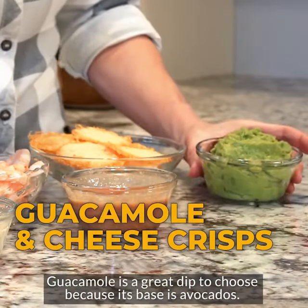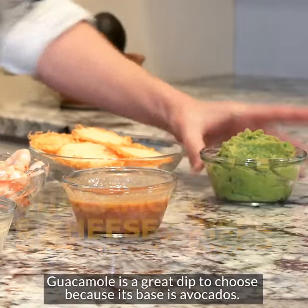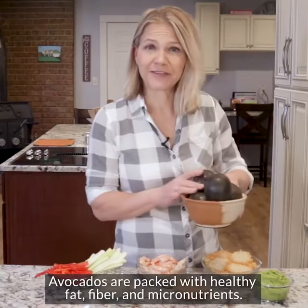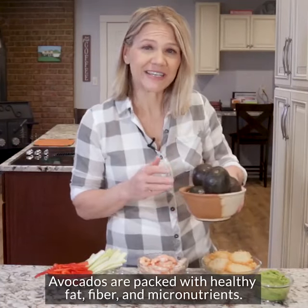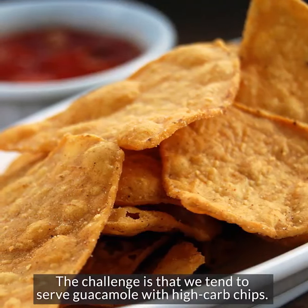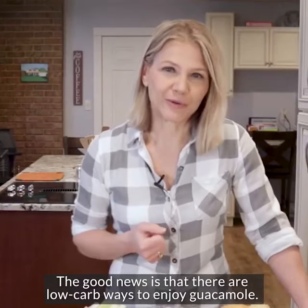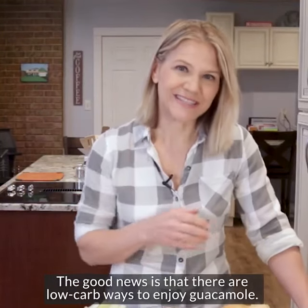Guacamole is a great dip to choose because its base is avocados that are packed with healthy fat, fiber, and micronutrients. The challenge is that we tend to serve guacamole with high-carb chips. The good news is that there are low-carb ways to enjoy this healthy snack.